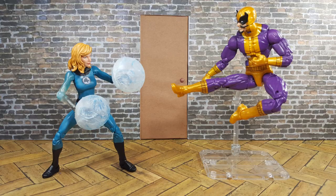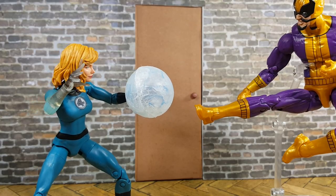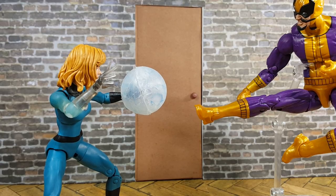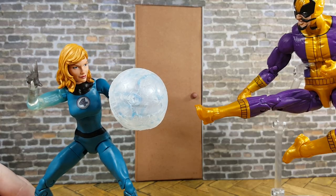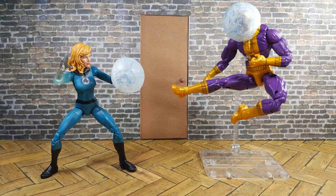Hello! Today we're making another effect for Invisible Woman. This time it's a force ball that can fit on her arm to cover her hand or another figure's hand. Or you can use the same technique to make it fit on another action figure's head to suffocate him. You don't want to make her mad. A list of materials and links to where you can get them will be in the video description. Let's get started.